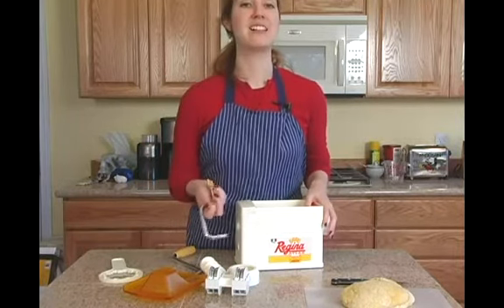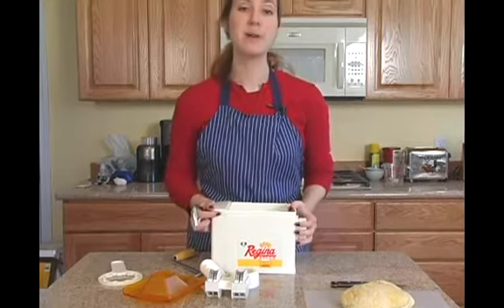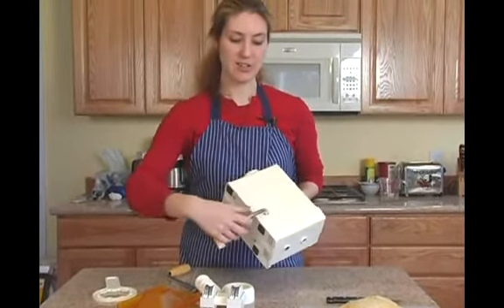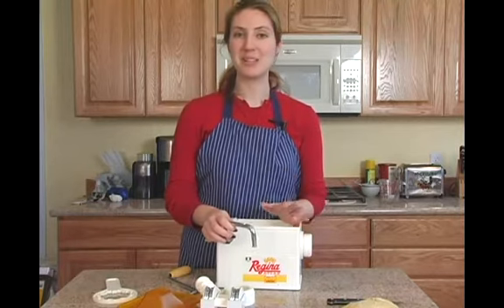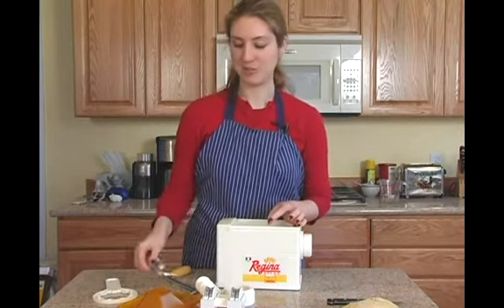One of the less glamorous but still important parts is a clamp. If your pasta maker has a clamp for you to stick in so that it fits on the counter edge, use it. I highly recommend using it because this is going to make making your pasta a little bit easier, in case you're having problems with the pasta going through the machine.